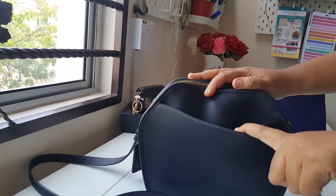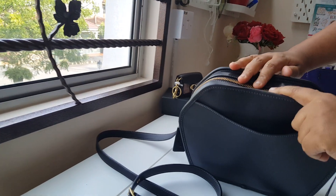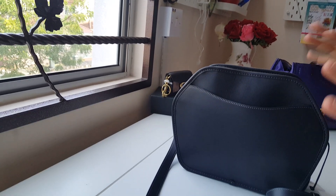This is a very beautiful bag in that it's fully leathered — all is fully leathered. I felt it was a big worth getting the bag at that price, which is a 55% sale.